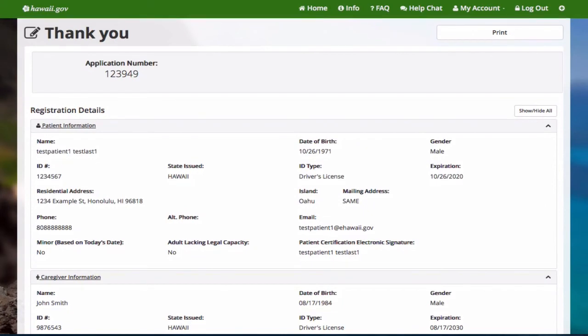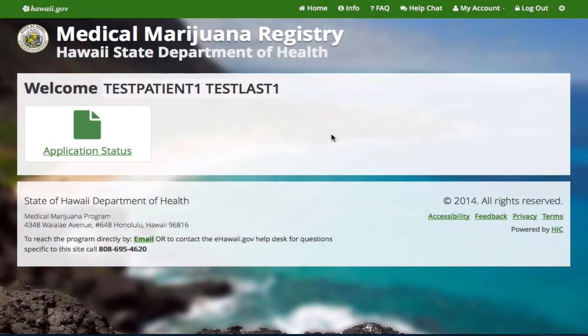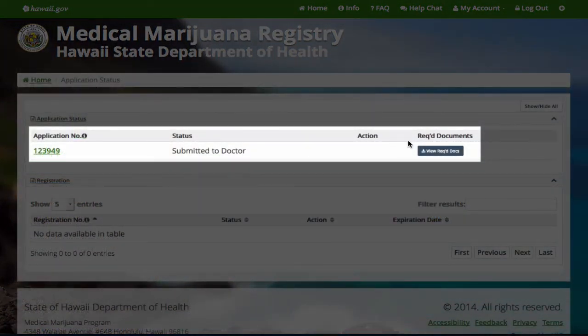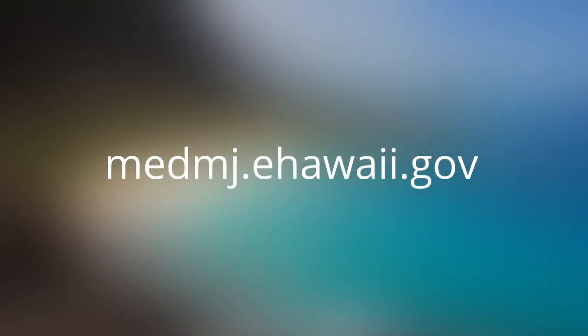Now your application has been submitted to the doctor. If you did not upload your signed documents, remember to bring them to your doctor's appointment. You can log in at any time to check the status of your application. You can also access the required documents and download them if needed. Submitting an application is easy at medmj.ehawaii.gov.